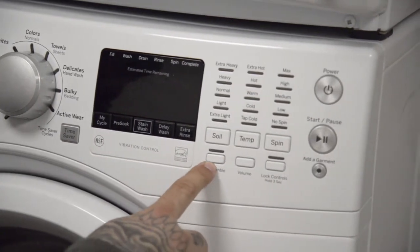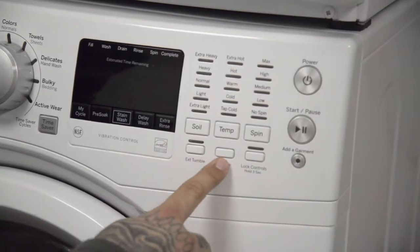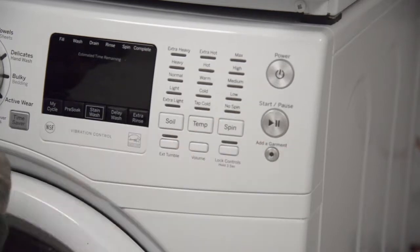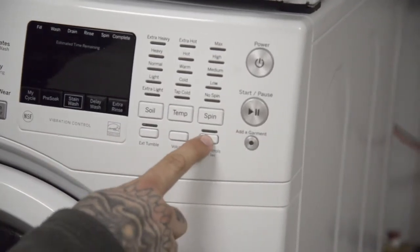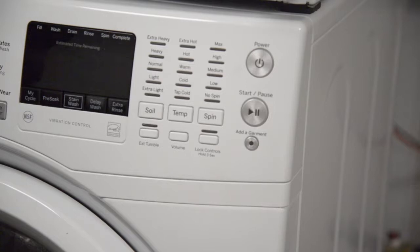Extended tumble will tumble the clothes for an additional hour. Volume controls the volume of all the beeps — hold a button for three seconds and it will shut off all sound. Lock controls: hold for three seconds and this will lock in any settings you have so no one can come and change them.